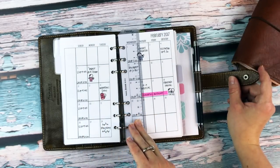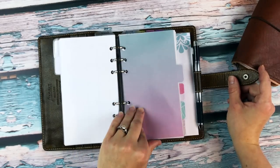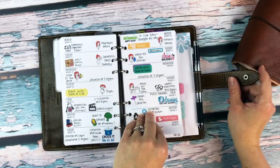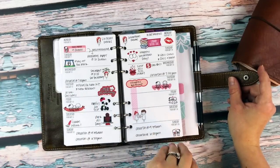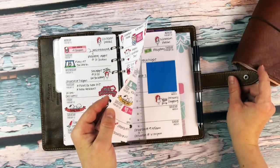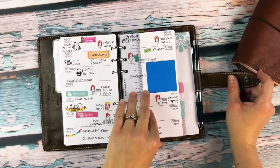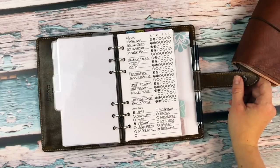I have the whole year, January through December, in there. The next tab is my weeklies — this is the same. I've been using these for almost a year; May will mark a year. I don't normally theme my weeks because I like the variety of all the different colors, but these two weeks I ended up with mostly red and pink, which was kind of fun. Here's this week, and I pre-planned a little bit for next week.